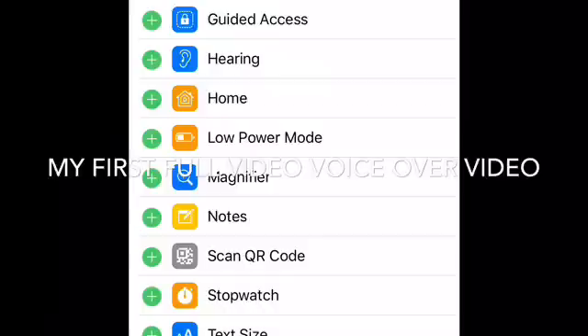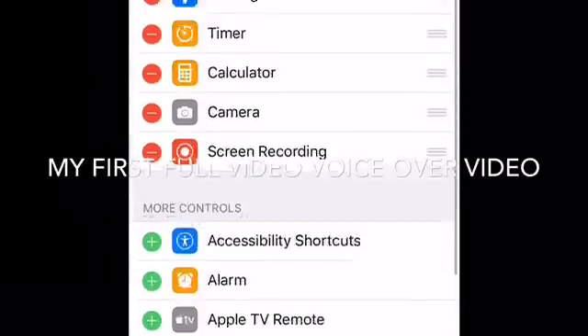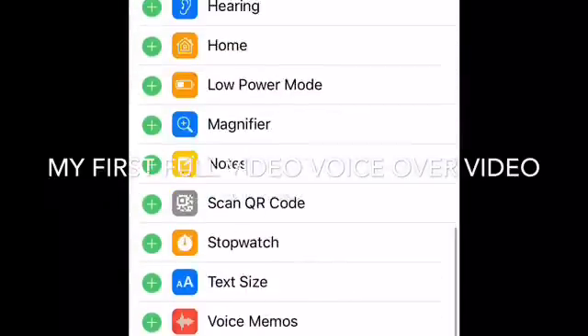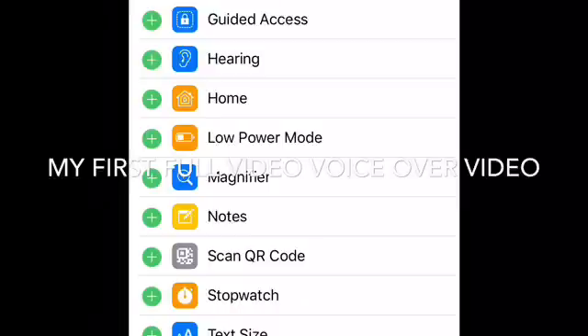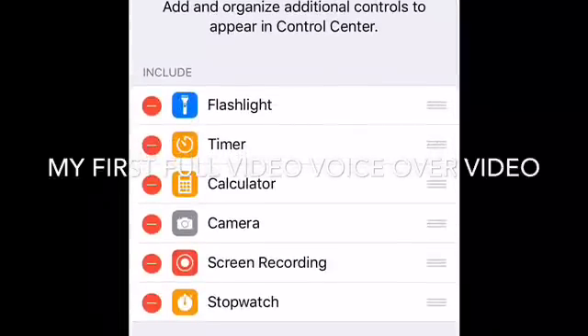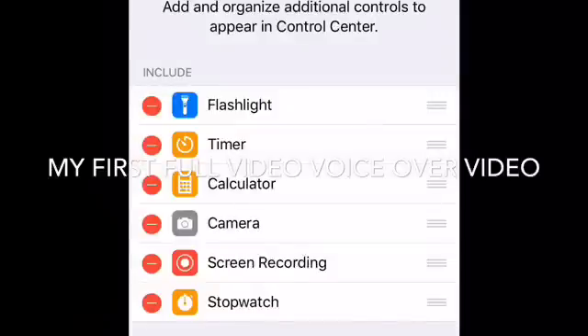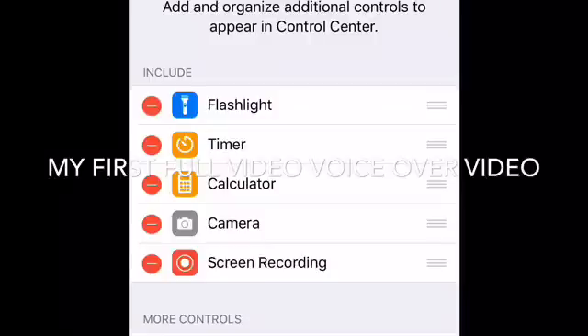Once you tap the green button, it will move up, which means you've added it to your Control Center. I'm going to use the stopwatch to show you an example. I'll hit the green button on the stopwatch and it will go up. It will show red, which means screen recording is active on your phone.